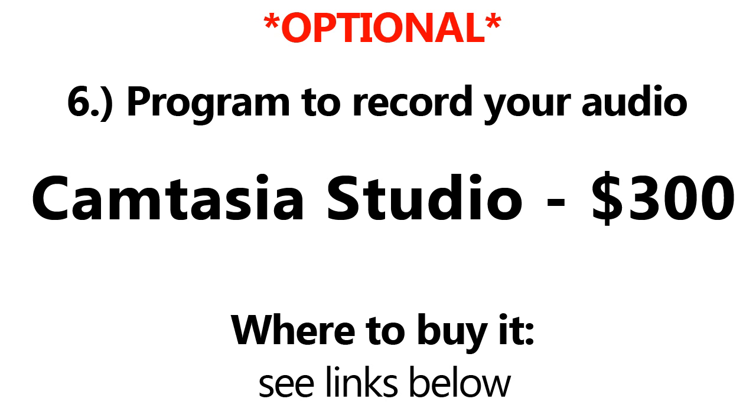This next item is also optional. If you want to do commentary with your videos, you're going to need a program to record your audio, since the Hauppauge only captures the game audio — this will be covered more in Part 2. You can use Audacity, which is free, or Camtasia Studio, which can also be used for recording emulated games and costs $300. There are plenty of other options out there, but I recommend Audacity since it is free and that's what I use.